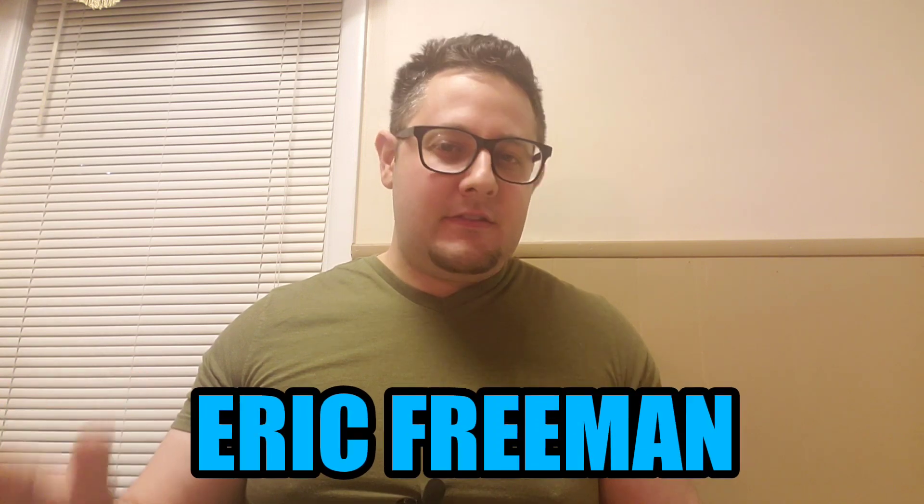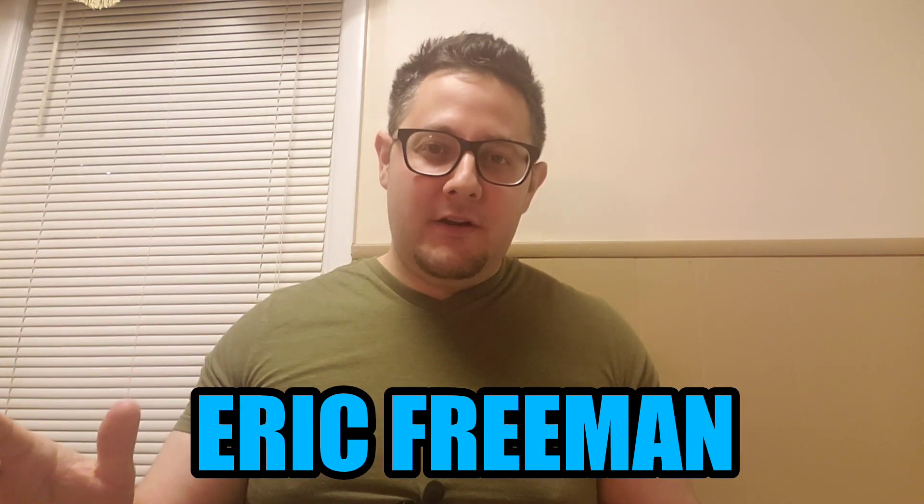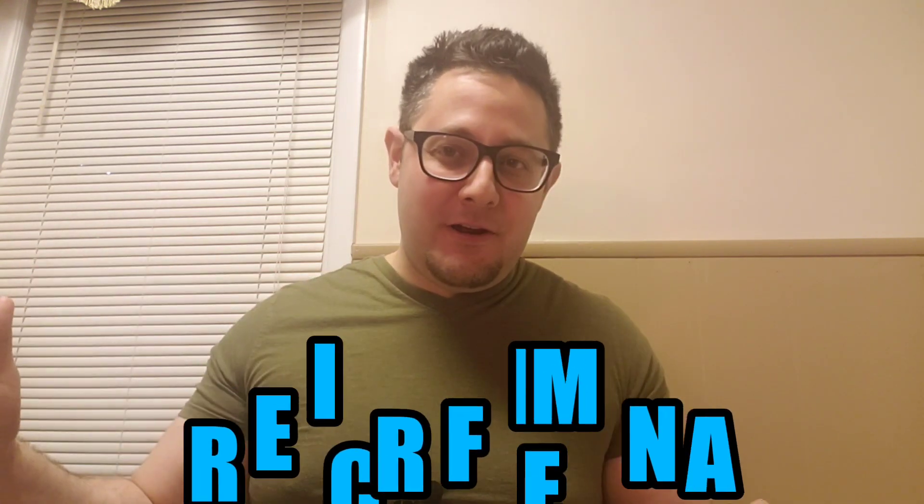This video was suggested by my honey and also one of my longtime subscribers, Eric Freeman. Thank you so much for your ongoing support. This is for you and everybody else in the world. I'm gonna show you how to make these right now.